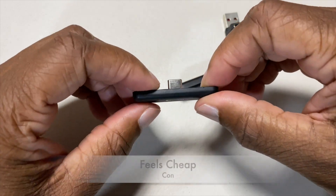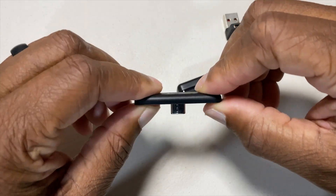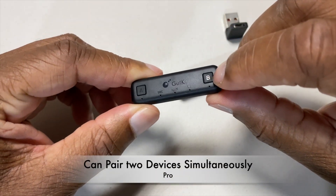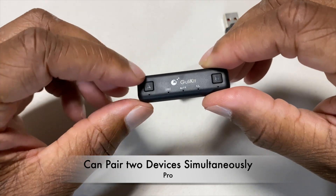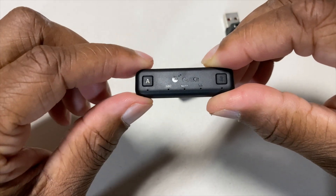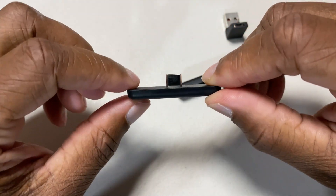This is the part that fits into the bottom of the Switch. It's kind of light. I have some lights at the bottom here — I'll probably look into that.